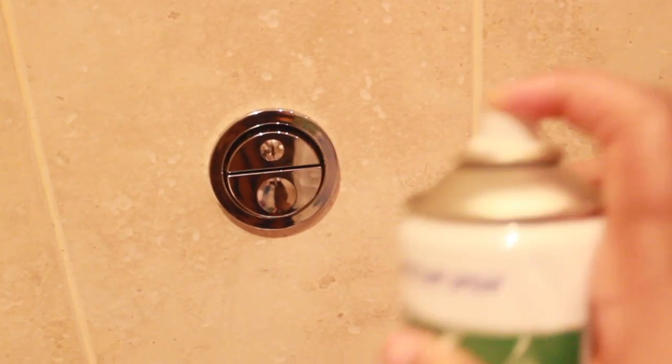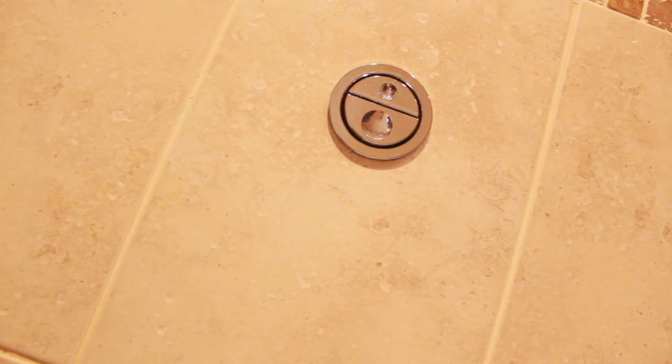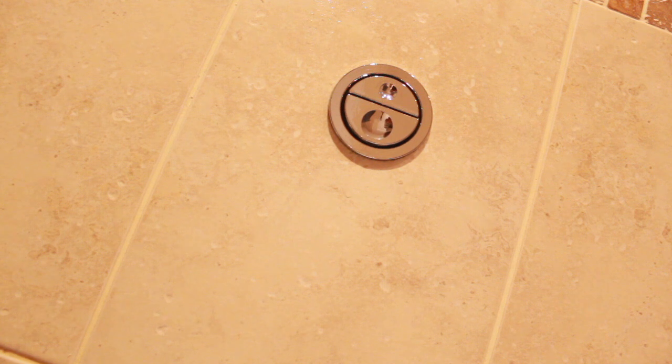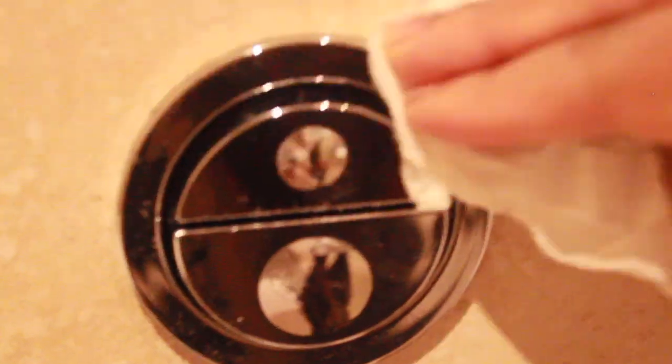I use it on the toilet and also on bathroom mats.